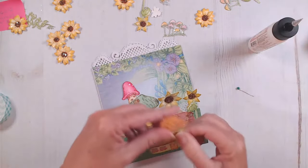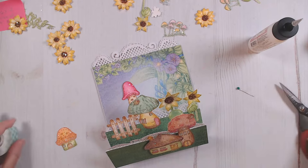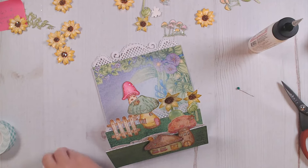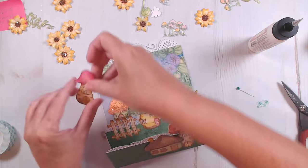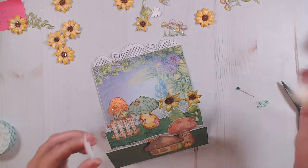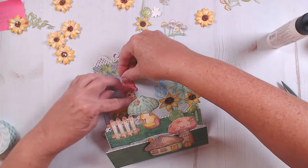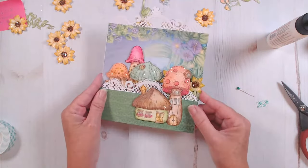I think this one I'm going to add a little bit of foam, just like I did on the one in the front. Then this one I'm going to tuck under the edge and glue it down just like on the front. There's the beginnings of our scene — we've got all of our mushrooms placed.